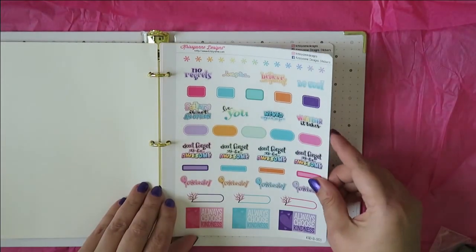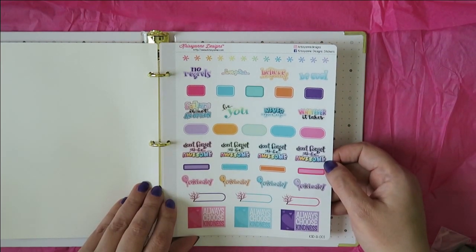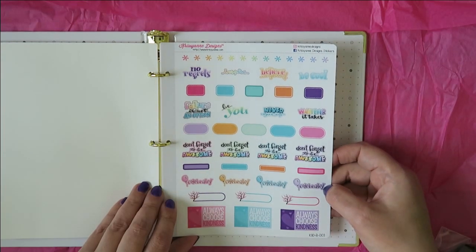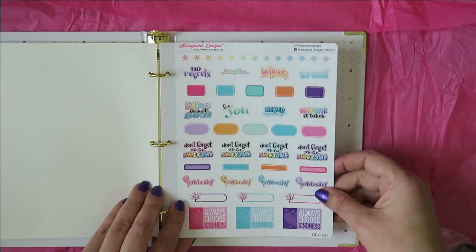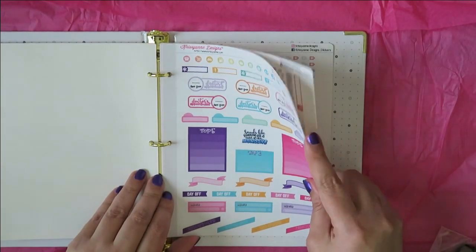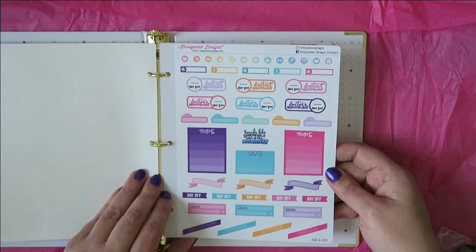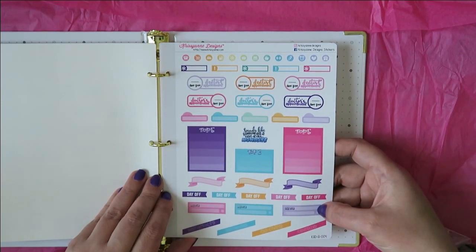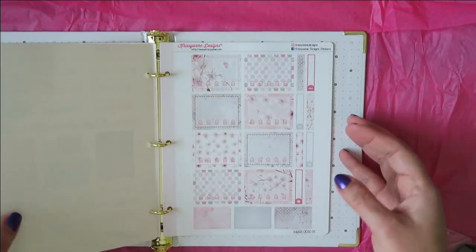Next page we've got some stickers from the Cindy lettering grouping in a variety of colors — I'm liking some of these ombre light colors, they're really pretty. And then another kind of sampler sheet with some dentist appointments, doctors appointments, day off, bill due. I'm not a big bill due person — I do a lot of mine on bill pay, so I don't use those ones as much.